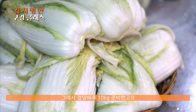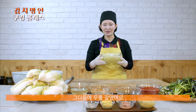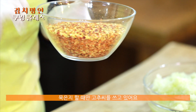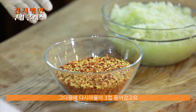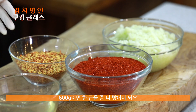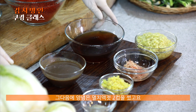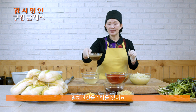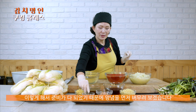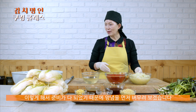절임배추 10kg 준비했고요. 무를 갈았어요. 1.2kg 갈았고, 고추씨가 300g 정도 써요. 저는 고추씨는 다른 김치 할 때는 입에 씹히는 게 싫어서 묵은지 할 때만 쓰고 있어요. 다시마 물이 3컵 들어갔고요. 고춧가루가 600g이에요. 600g이면 한 근을 좀 넘어야 돼요. 멸치 액젓 2컵, 멸치 진젓 1컵, 새우젓 반 컵(100g), 마늘 300g, 생강 60g 정도 썼어요. 여기에 멸치 가루 큰 숟가락으로 한 숟가락 썼습니다.